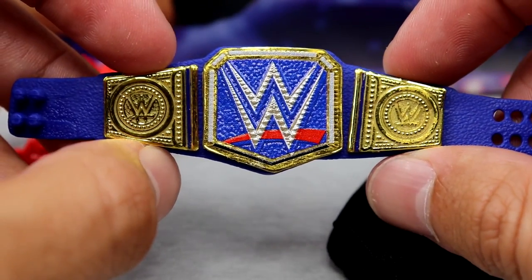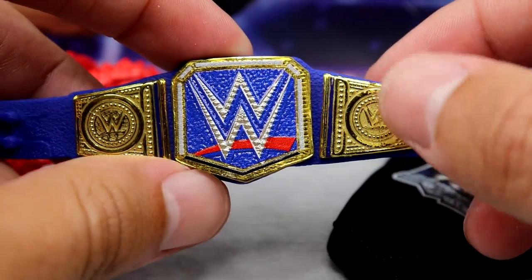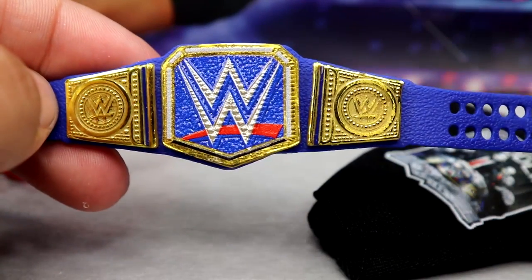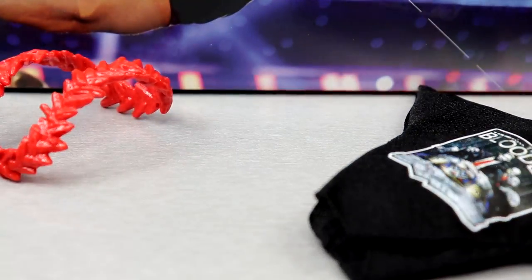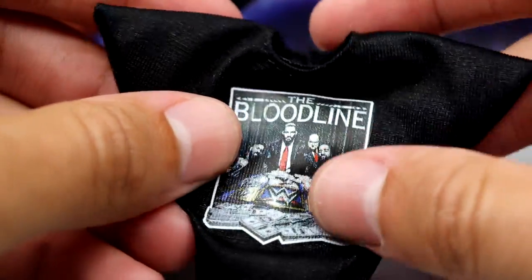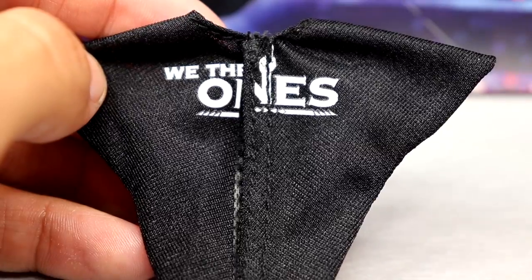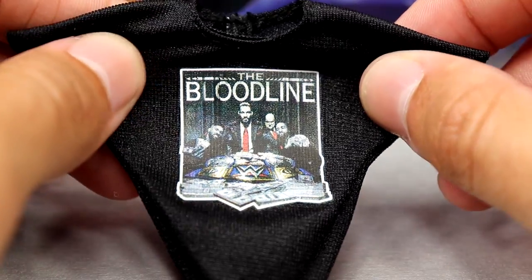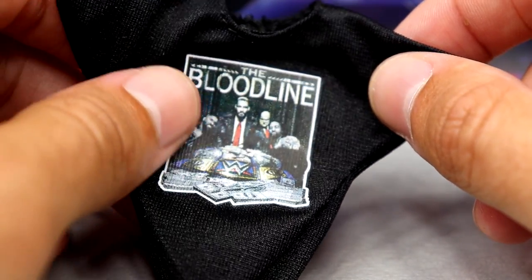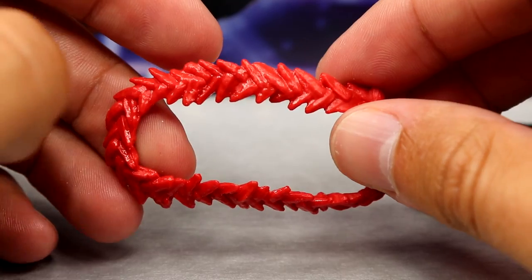Next up we have the blue Universal Championship. I would have really liked to see Roman Reigns side plates, like we've seen on some other figures — the Rock Ultimate Edition, the upcoming Brock Lesnar Ultimate Edition. Roman Reigns side plates would have really set this off. I know we're getting it in the battle pack with John Cena and Roman Reigns coming soon, but I would have liked to see that. We also have the cloth Bloodline shirt, which looks really badass, and on the back it actually has the back graphic down the split of the seam.